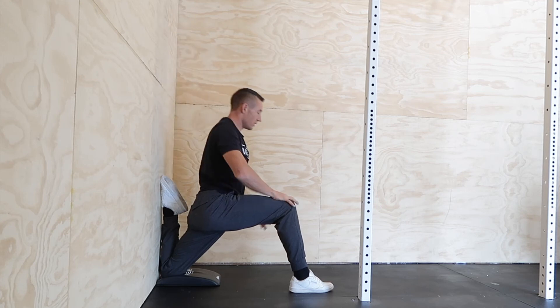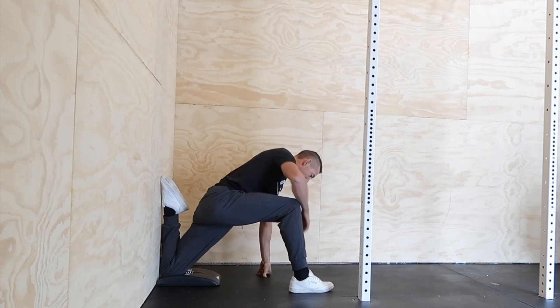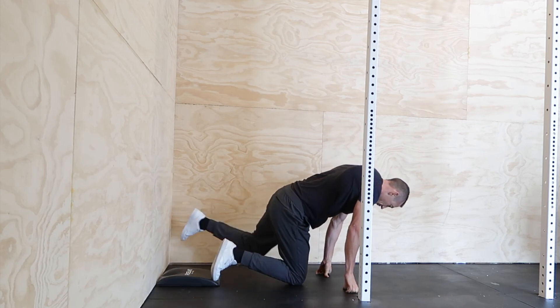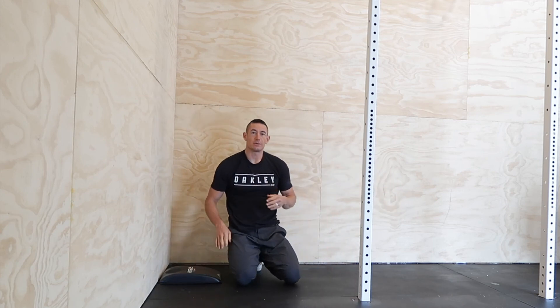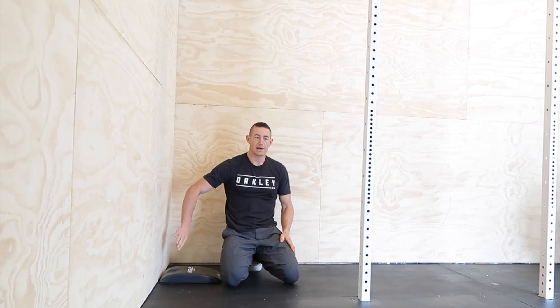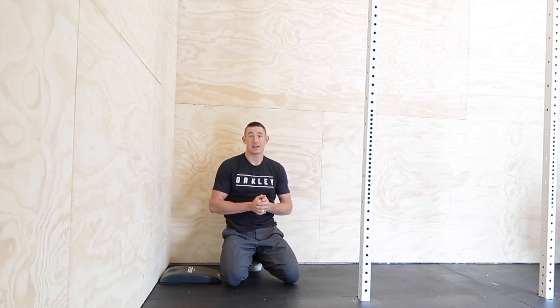Relax — getting the shakes there a little bit, that's kind of crazy! Shake that leg out a little bit. So we've kind of loosened up our muscles — we did that forward fold for the hamstrings, and got a lot of psoas and quad stretch here with the couch stretch sequence.